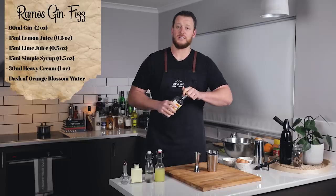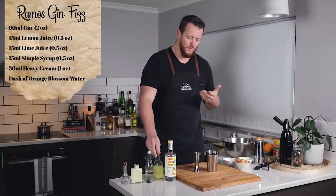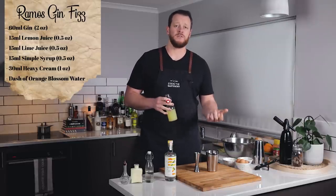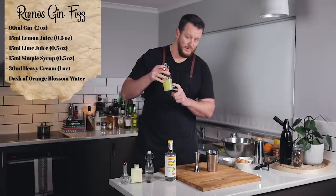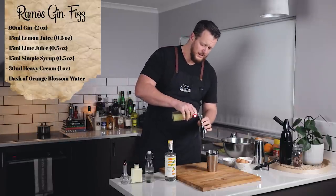Measure out 60 ml of your preferred gin. I'm using Threefold. A citrus forward gin will work really well in the Ramos Gin Fizz. The recipe calls for equal parts of lime juice and lemon juice, so 15 ml, half an ounce of each. 30 ml in total, one ounce.